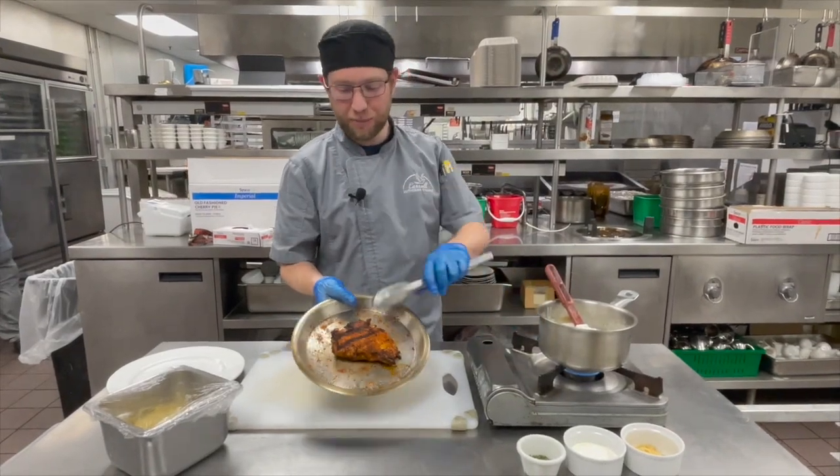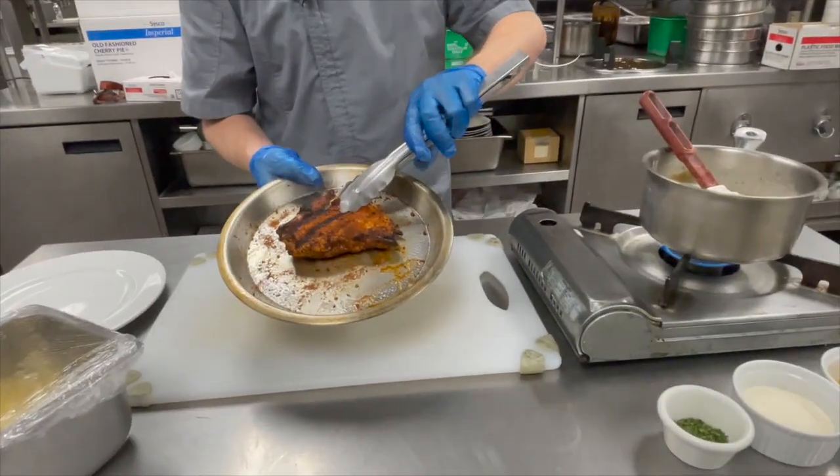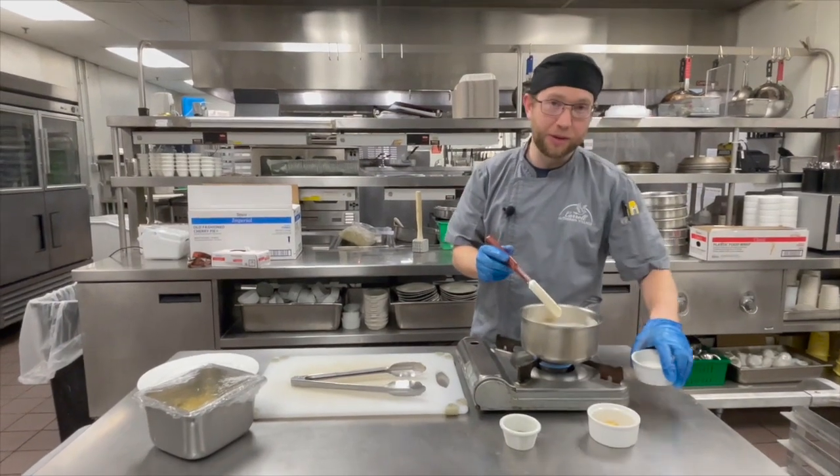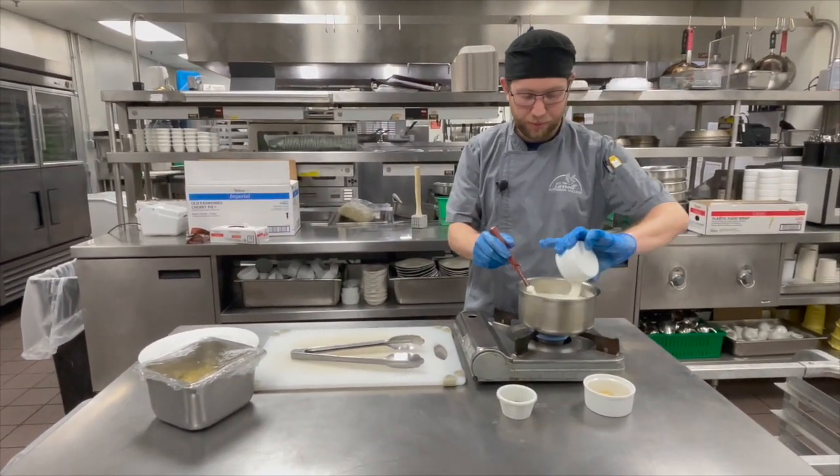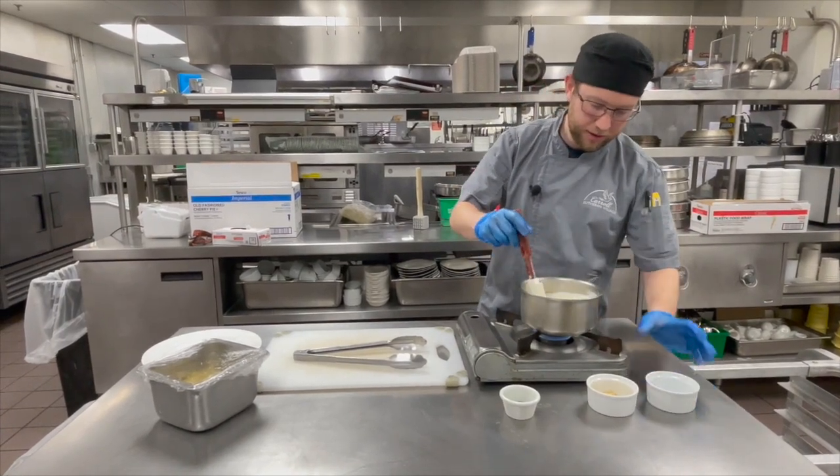Now the chicken's grilled on both sides, I'm going to put it in the oven at 350 for about eight minutes. I've got my cream up to a boil, so I'm going to add my Parmesan cheese before it boils over. Make sure it's not going to boil over.